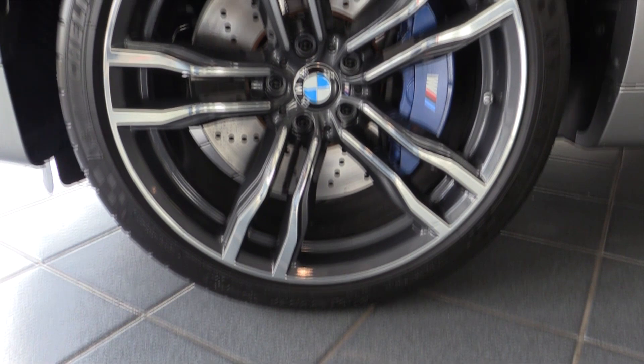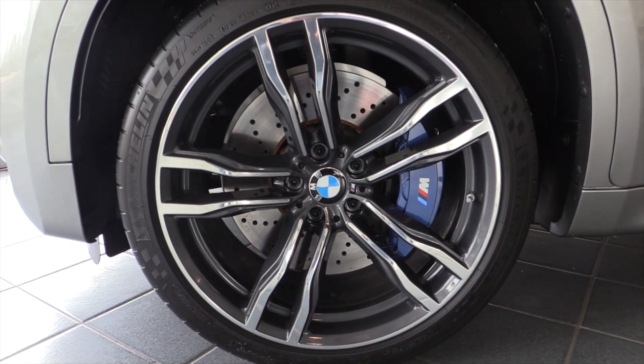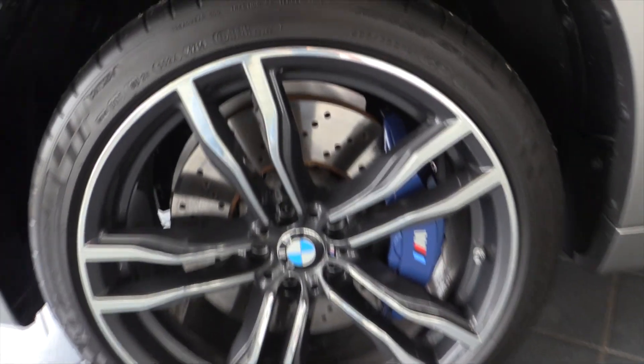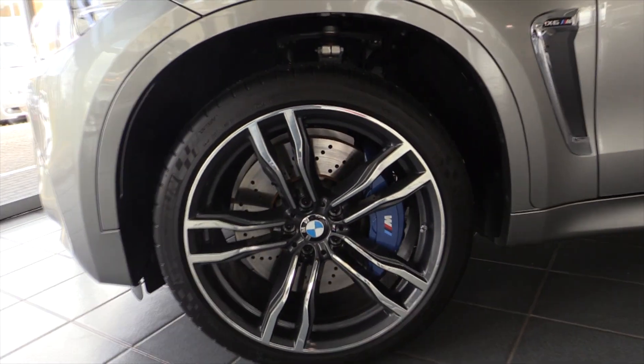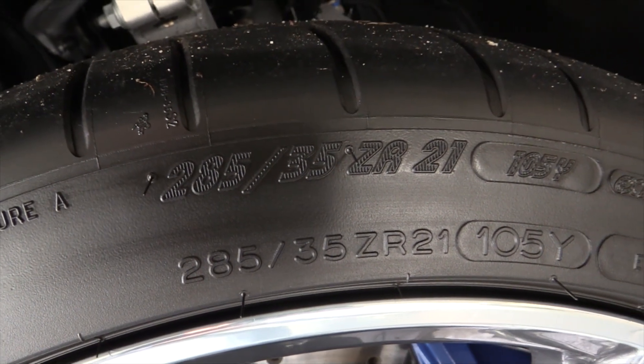21-inch rims, special to the X6 M, with chrome and anthracite metallic finish. Ventilated brake discs with blue brake calipers. The wheel size is 285/35/21.